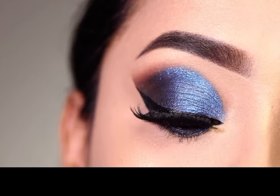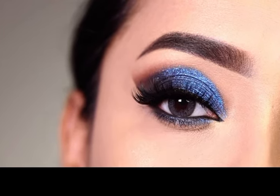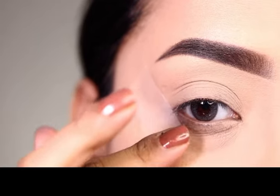In today's video I am going to show you this blue smokey eye shadow look. This is perfect for parties and you can pair it with a blue dress. If you want to see how to create this look, it is very simple to create it, then please keep on watching this video.